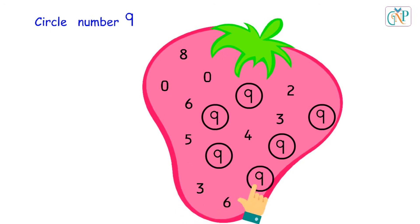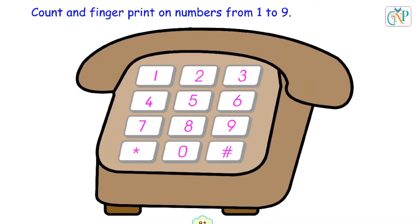Very good. Number 10. Count and fingerprint on numbers from 1 to 9. 1, 2, 3, 4, 5, 6, 7, 8, 9.